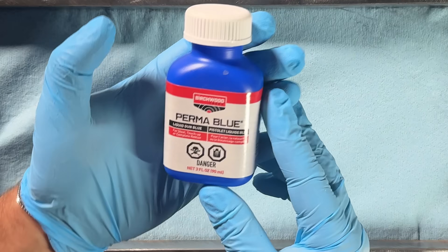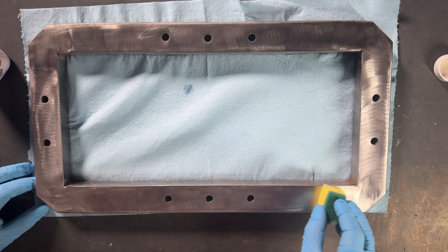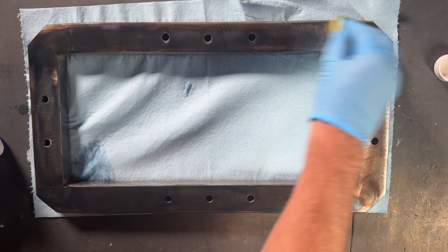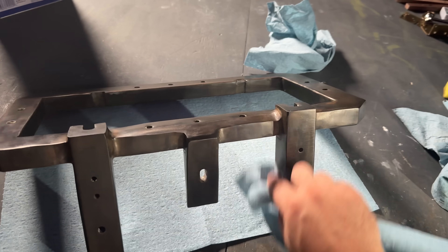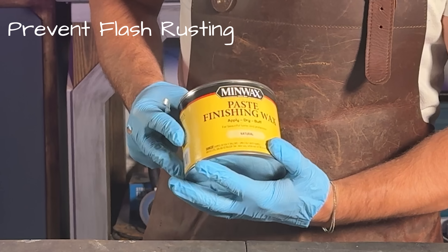I wanted a nice gray color on the metal, so I used gun bluing, which causes a chemical reaction forming black iron oxide on the surface of the steel. Then I hit it with some protective wax real quick.